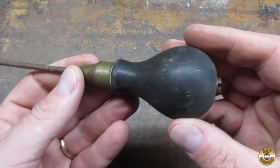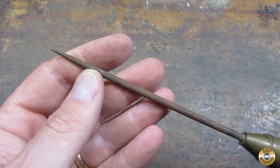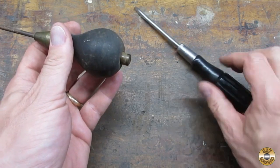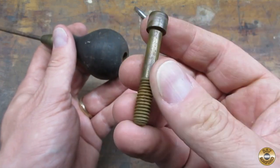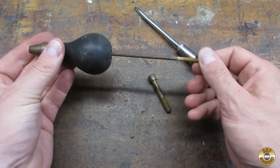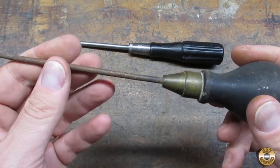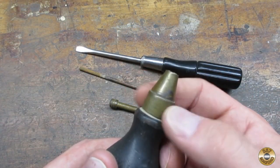I found this interesting awl at my local Wednesday morning flea market. It had a brass bolt in the handle that held in the steel shaft. I found this little piece of brass screw in there too — I think it was added as a spacer. I put the whole thing back together without it and the shaft was loose. I also noticed that the ferrule had a collar that was free to rotate.